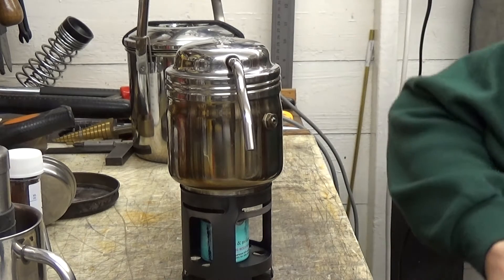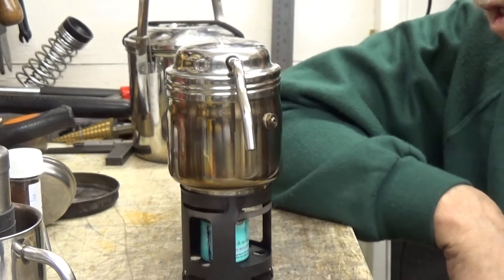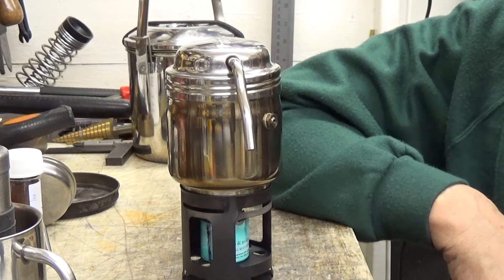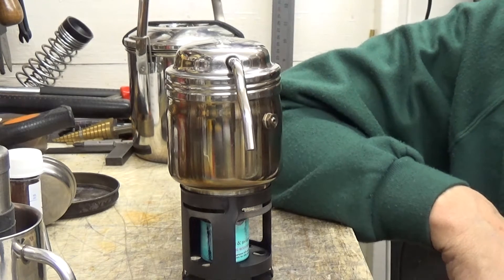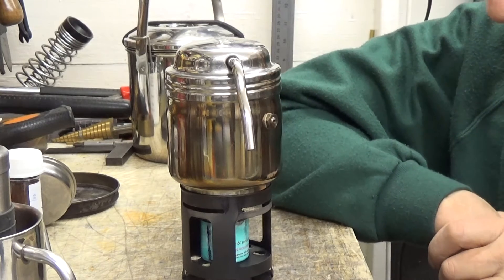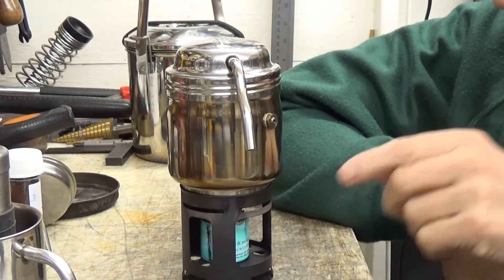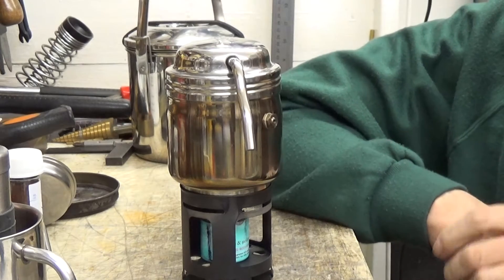Hi guys, CharlieTango1 here coming out with yet another exciting video. This video is just a short one about this percolator that I discussed in an earlier video.